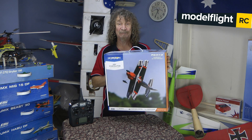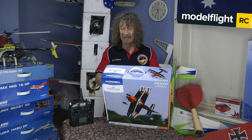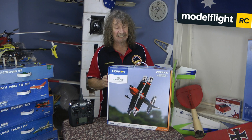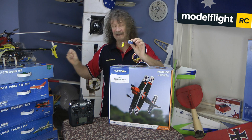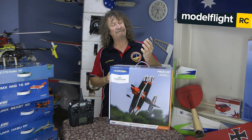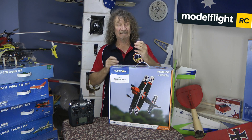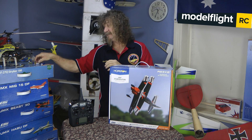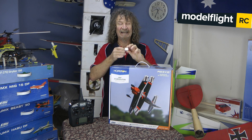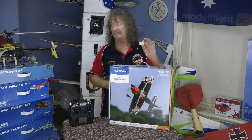He flies the real plane and this is a beautiful UMX version of it. It's got the 3000 kV motor in it, and you're going to need a good battery to run it — either your 45C 150mAh 2S eFlight battery, your Mini Aviation battery, or the ones I love, your Babel Bats from there in the USA. Anybody who wants them, see Roger — give him a look up, great batteries.